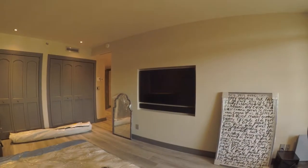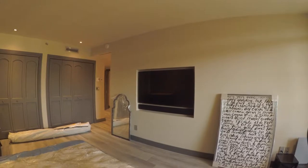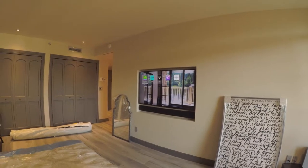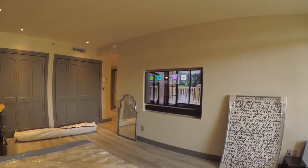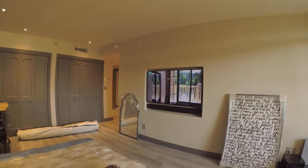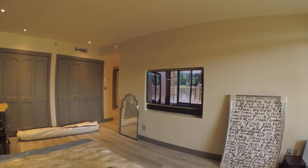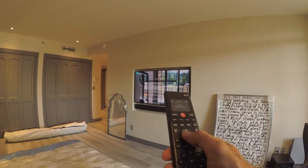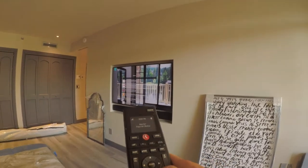Let's turn it on and do something a little different. Let's go do radio — local radio. Rouge 94.9. Let's see what's on that.